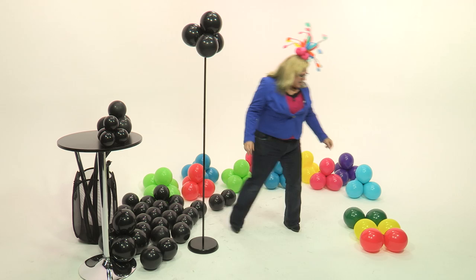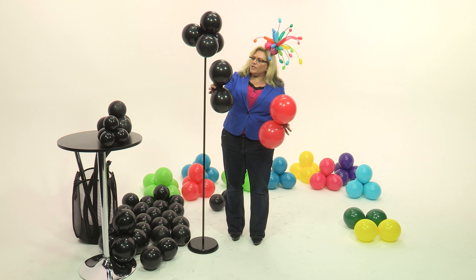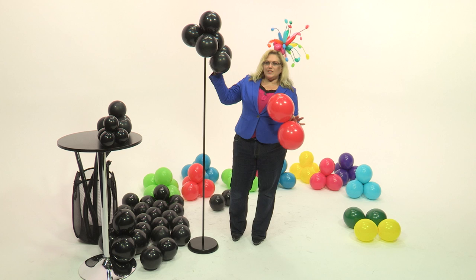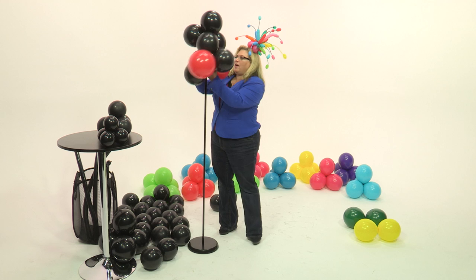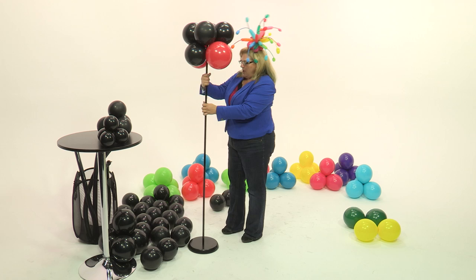Now we're going to take our red balloons and our black balloons. You'll notice there's a slight size difference here — these ones are probably inflated to about seven and a half inches, and these ones are probably about eight inches. It doesn't necessarily matter; you just want a slight difference between the two, and you want all of these balloons to be the same size. This just makes it slightly stick out a little bit and become more attention grabbing. So we're going to turn that into a quad, twist it on just like so, with the two red balloons. We're doing it so it's a two-sided traffic light, so we'll have it the same on the front and the back.